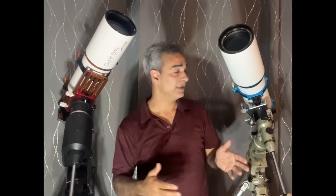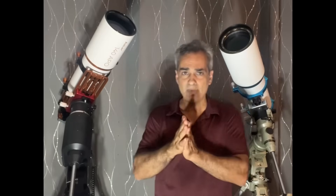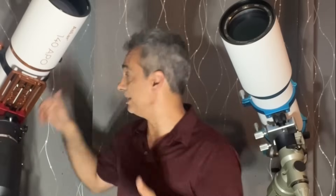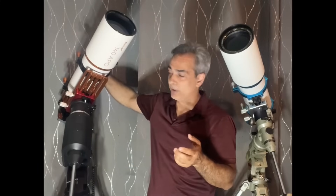Weight-wise it's about 22 pounds here and 24 pounds here — virtually the same. Let's see which one produces a better overall image on the same night. I'll match roughly the same powers and show you guys, just in case you have something similar or were wondering.